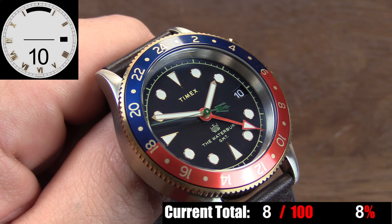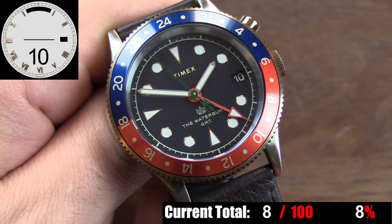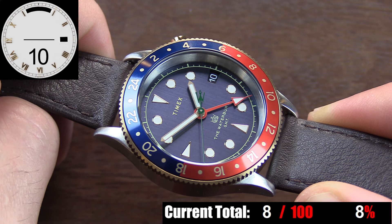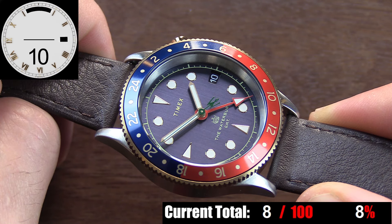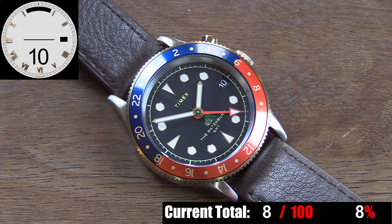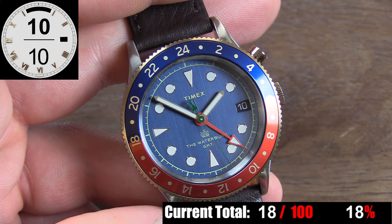Under the 12 o'clock index, you have what appears to be the thinnest applied text ever that reads Timex. Then above the 6 o'clock index you have the Waterbury logo and text that reads Waterbury GMT. The hands are a great set — hour and minute hands are fairly wide, lume-filled, bordered with brushed gold tone, while the second hand is actually green, a fun yet subtle touch to differentiate it, using a cool Waterbury logo as the counterbalance. The GMT hand is done in red with lume filling in the triangular head and a fine elongated point. All hands are a perfect length, and with the exception of the green second hand, all have excellent contrast against the dark blue backdrop.